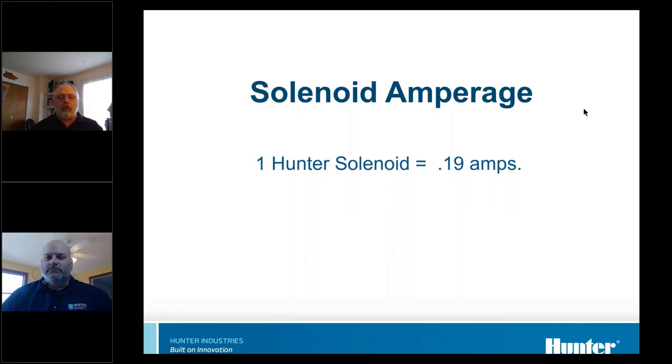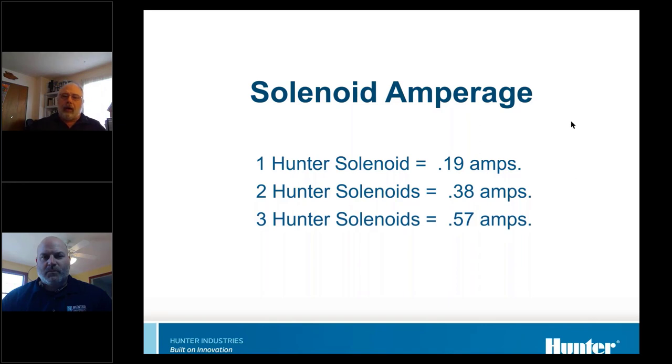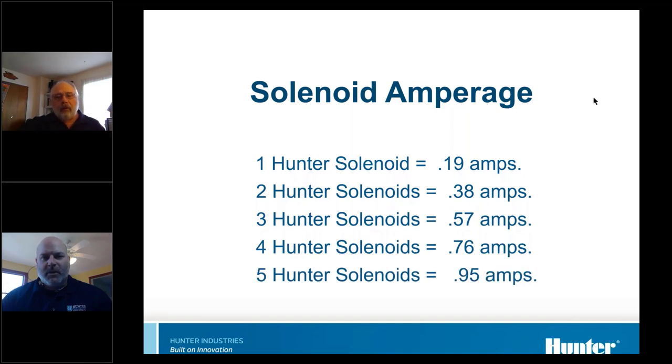A Hunter 100 solenoid draws about 0.19 amps — we rate them as a quarter amp or 250 milliamps, but they actually draw less. If you've got two solenoids on a circuit, they draw twice as much current because the resistance went in half. Three solenoids increases it by another 0.19 amps. If you have four solenoids — which we don't recommend — it'd be 0.76 amps. You'll have issues with almost any controller if you hook up five solenoids at once.